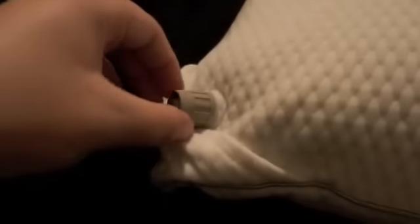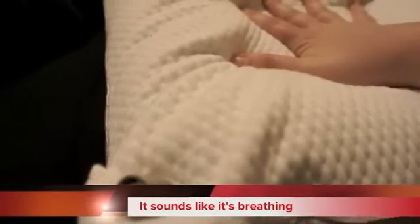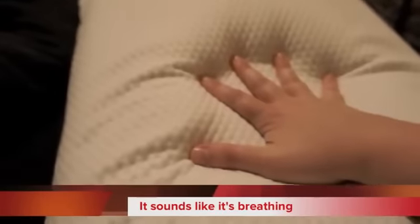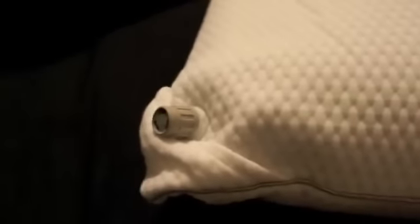And then if you open it, you can actually hear this pillow when you press down. It releases the air and forms to your head. I love this pillow, and I leave the knob open at night so that I can breathe going back and forth.